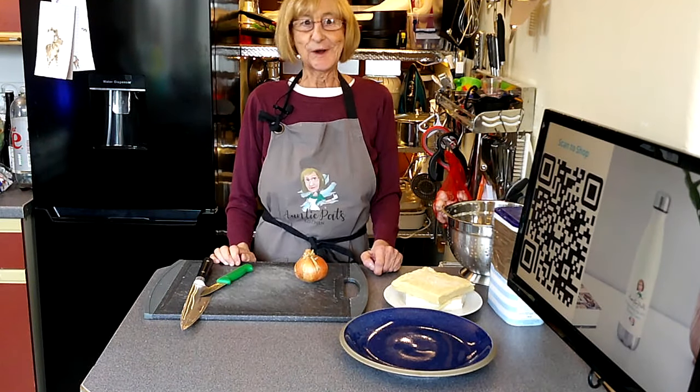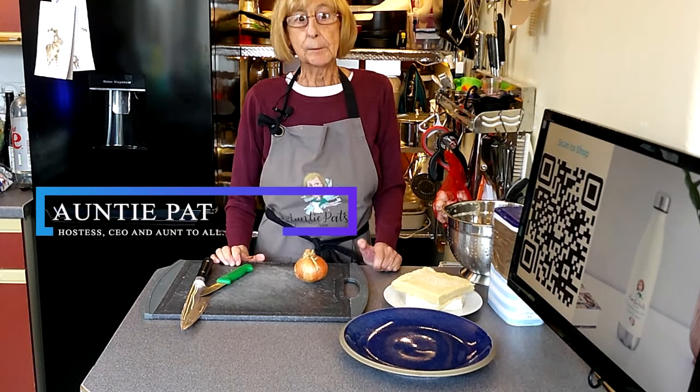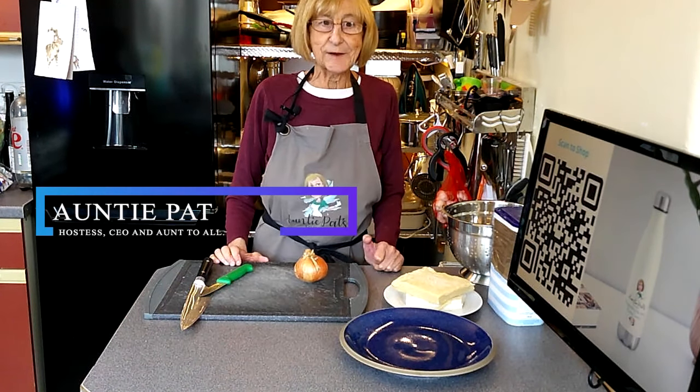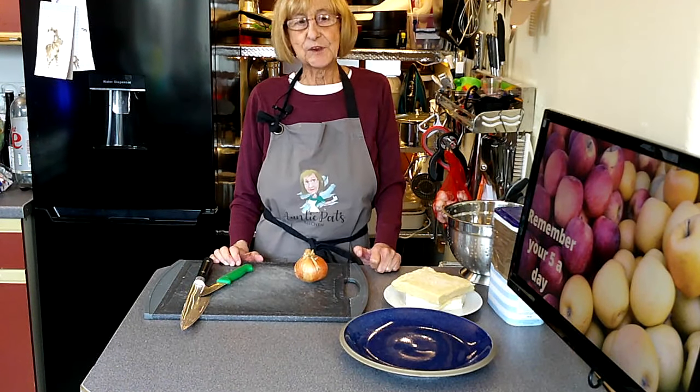Hello friends far and wide, welcome back to my kitchen. Today I'm going to be cooking my nan's leftover pork and bean pie — an amazing way to use up leftovers.